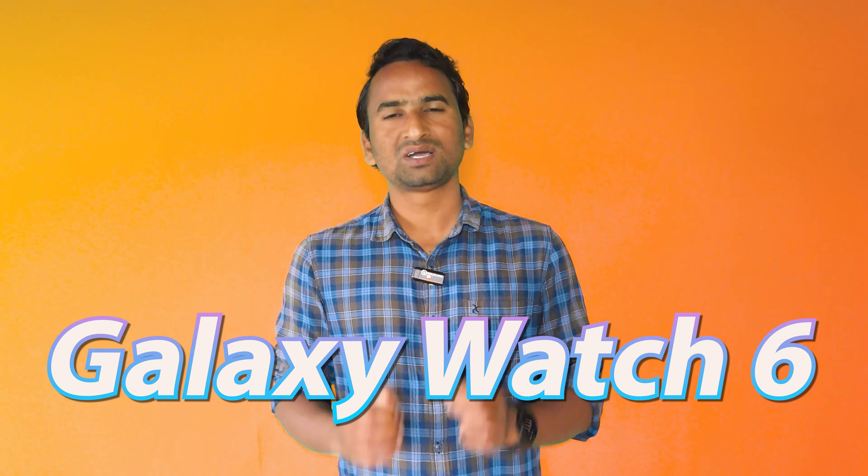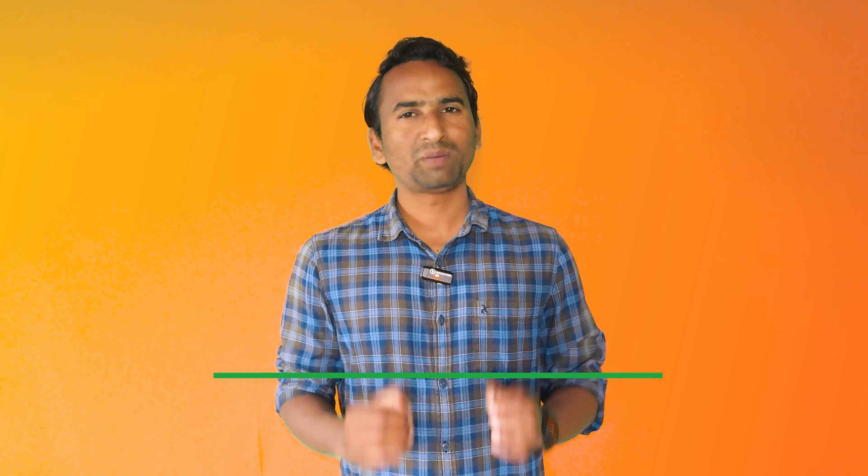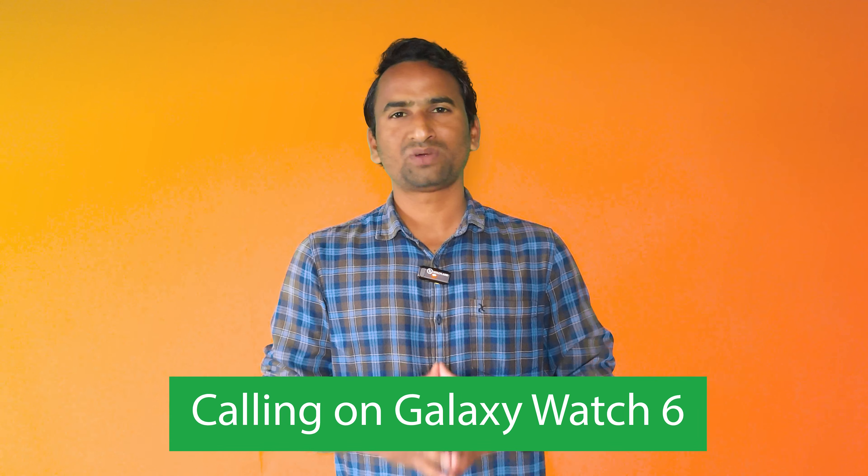Like the Galaxy Watch 6 and Watch 6 Classic Wi-Fi only models — many users ask me whether it is possible to make a call or answer a call from Wi-Fi only models. So in this video, I will answer all your questions. The answer to your first question is yes, it is possible — you can make a call from your Bluetooth only or Wi-Fi only model.